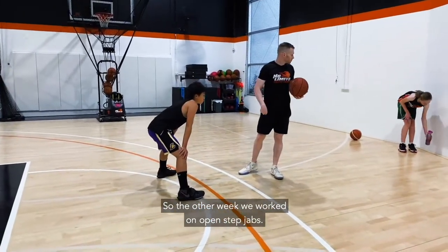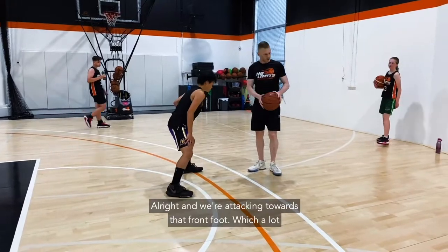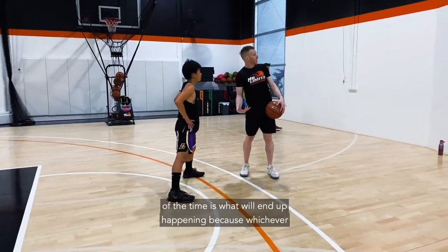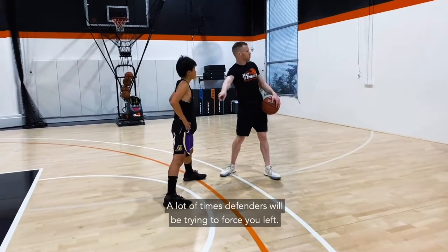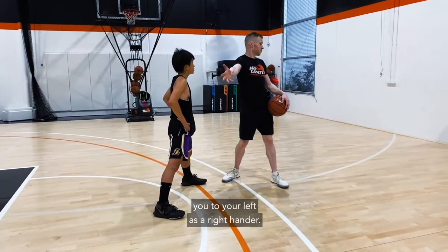The other week we worked on open step jabs — that's where your left foot is a little bit forward and you're attacking towards that front foot. That happens a lot because whichever foot you jab with, let's say a right-handed player jabbing with the right foot, defenders will often try to force you left and put that foot forward to do it.